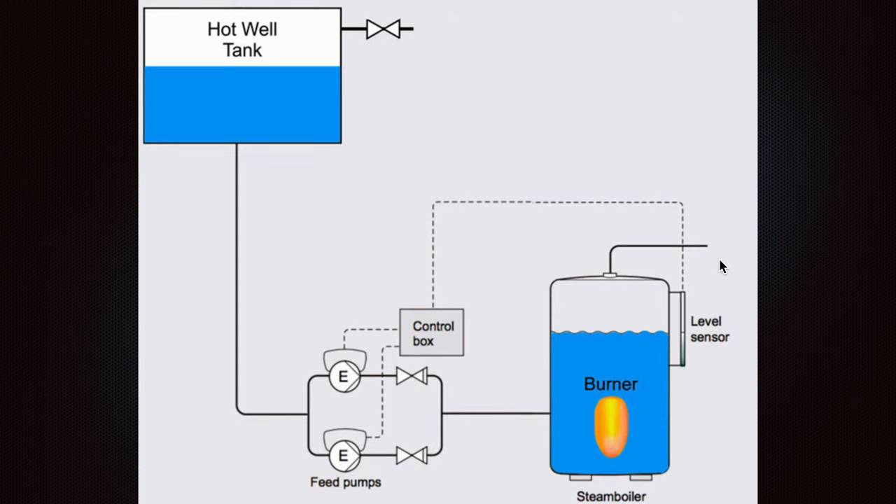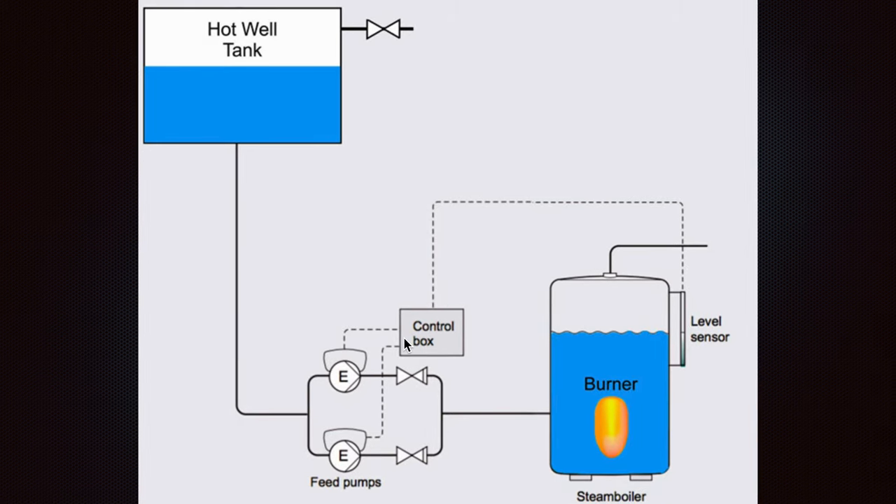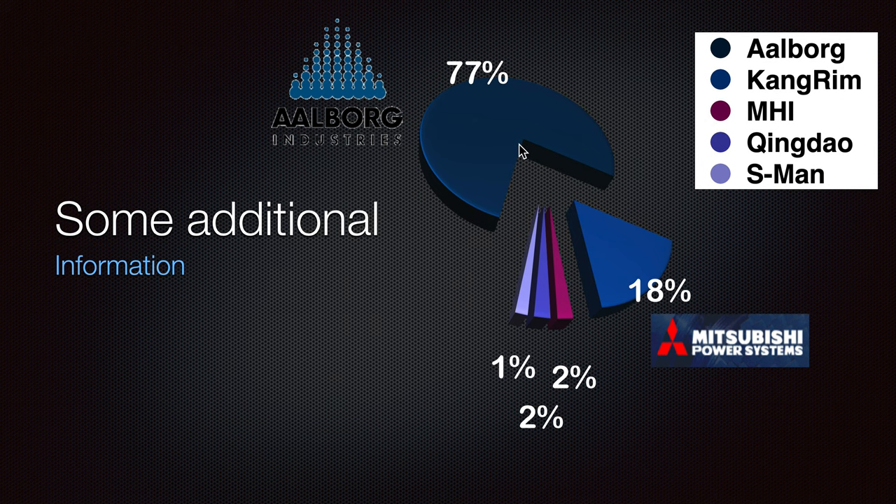All signals are received from the level sensor to the control box and then to the pumps. Some additional information: as we can see, the Albrook at that time represented about 77% of industry installations, and Mitsubishi industries and all other boiler products make up the rest.